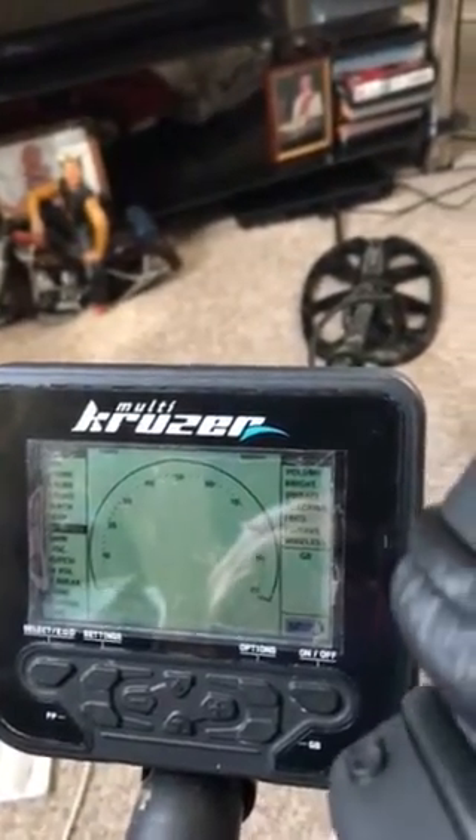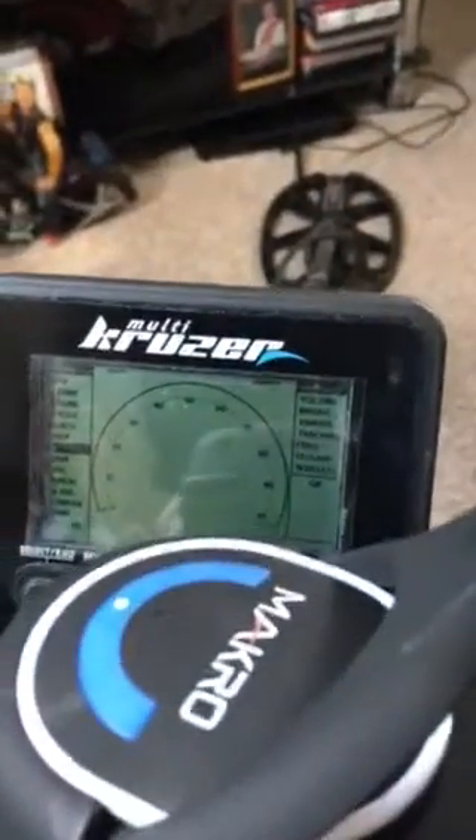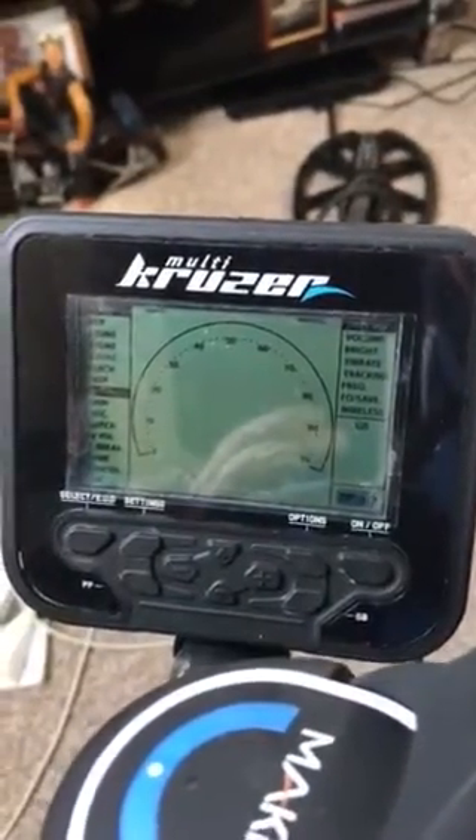You can recharge the headphones as well — you get a cable that goes back into the same charger. So basically you're not pulling money out on batteries: you get the machine, charge it up, and off you go. That is really, really good overall.